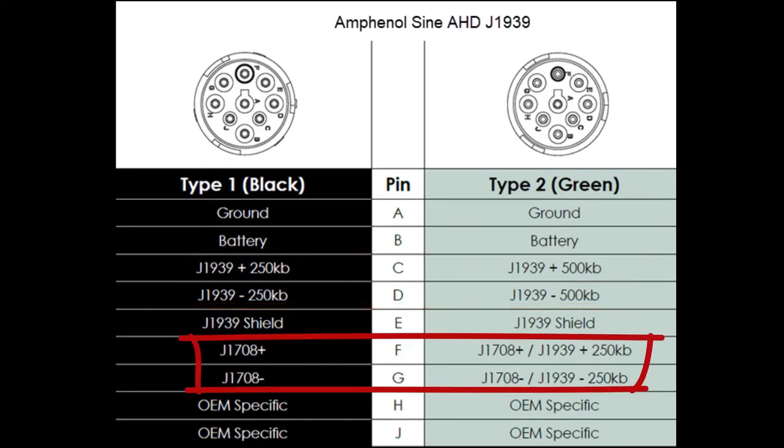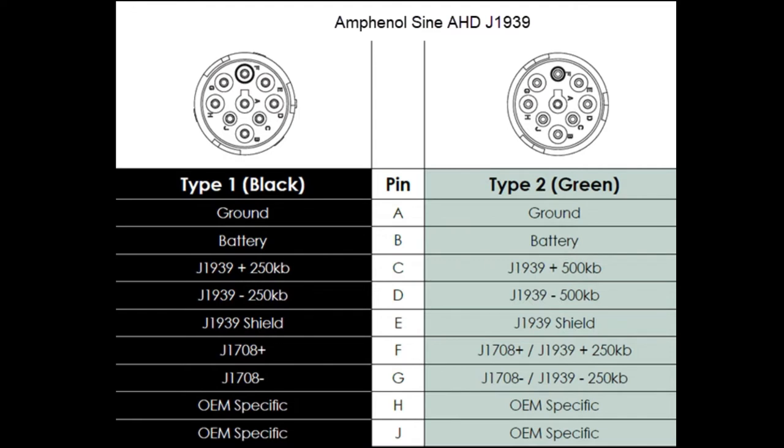Now take a look at pins F and G. In the old black plug, that was only J1708, but in the new green plug on the right it's actually the old 250 kilobytes — J1939 or J1708.